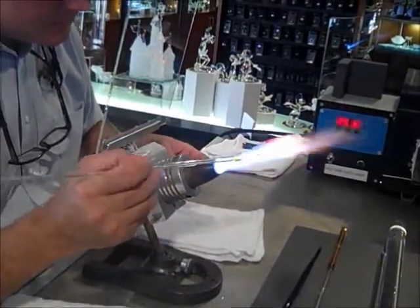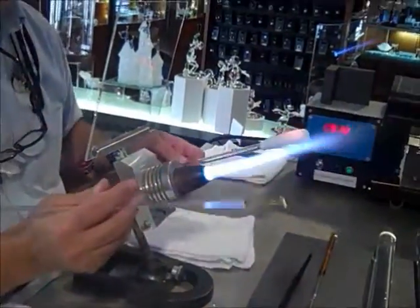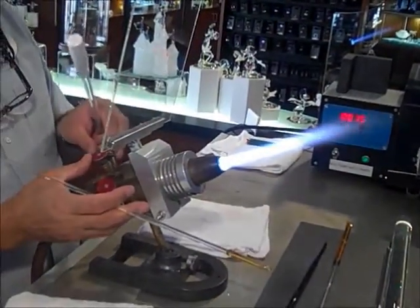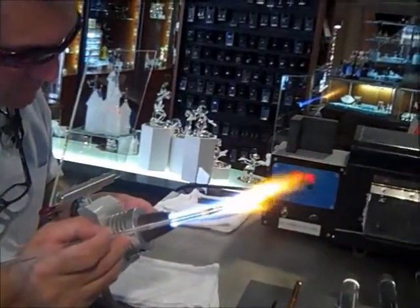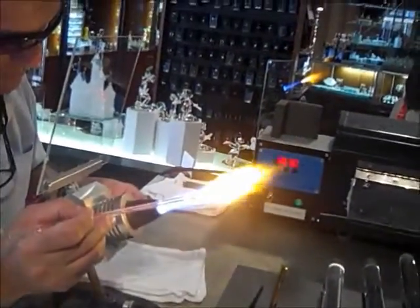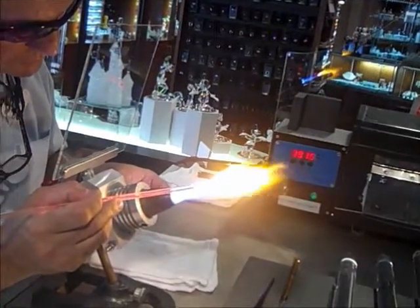I forgot to ask your name. What was your name? William. William the glass man. And we're over here in Downtown Disney, seeing this stuff firsthand, artisan style, being made in real time.